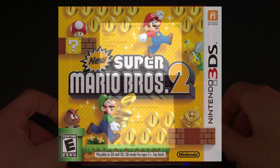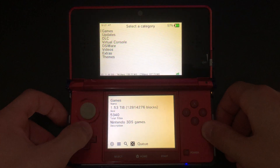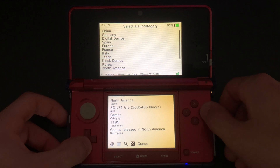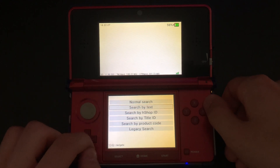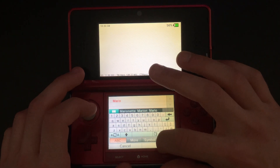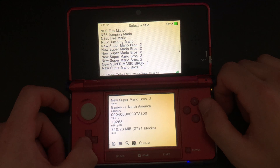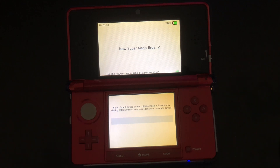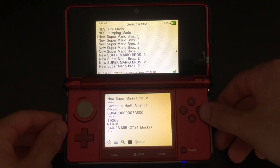For this video, I will be installing New Super Mario Bros 2. Now you should only install games that you legally own, and in this case I own an official copy of New Super Mario Bros 2. Since we're installing a game, let's open the Games category. Since I live in North America, I'm going to choose North America. To make things easier, I'm going to search for the game. To install the game, click the A button, then click the A button again to install. Depending on your 3DS and your network speed, the download and install speeds may vary. Once it's installed, click the A button to exit, and now we can press the home button and close out of the H-Shop.